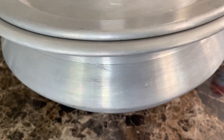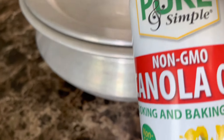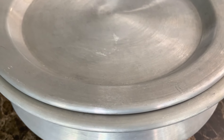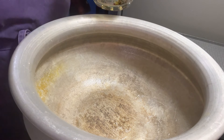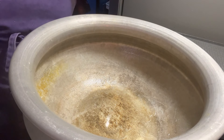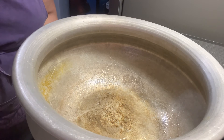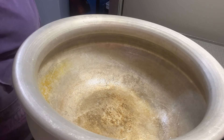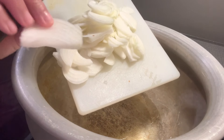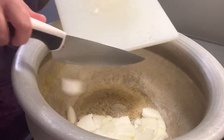We prepped everything yesterday, so now it's time to cook the biryani. I'm making it in this very large pot — it's not a non-stick pot so I'm going to spray some non-stick cooking spray so nothing sticks. I'm going to heat up the oil on medium heat and get the onions sliced. Here are my two sliced onions — I'm going to add those in right now and stir them around a little.